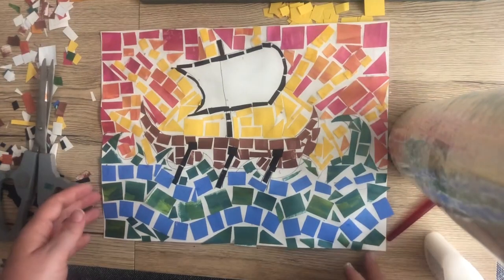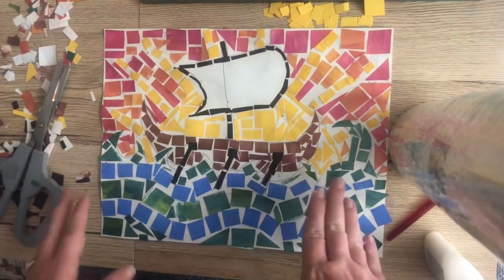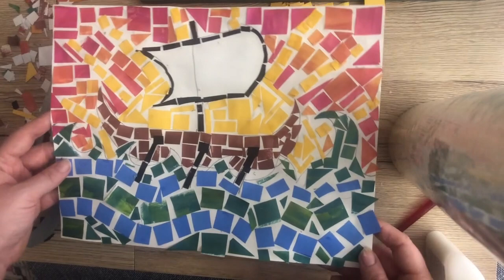Now you can see I've filled in pretty much all of the holes. Remember when you're doing a mosaic, the tiles don't need to overlap — it's good to leave some of that white space in between them. We are officially done with option two, which is our mosaic version of the Greek triremes.